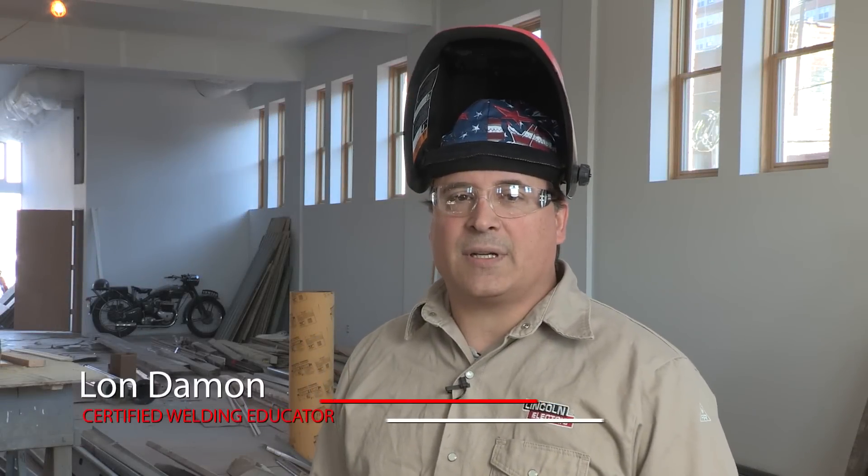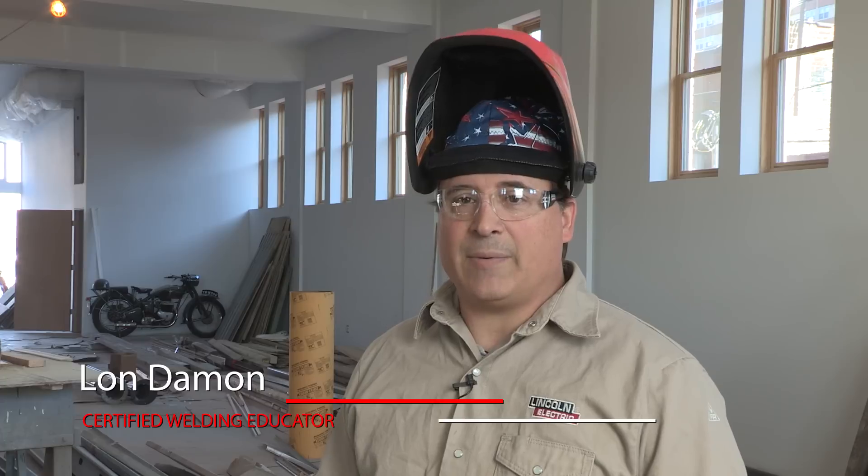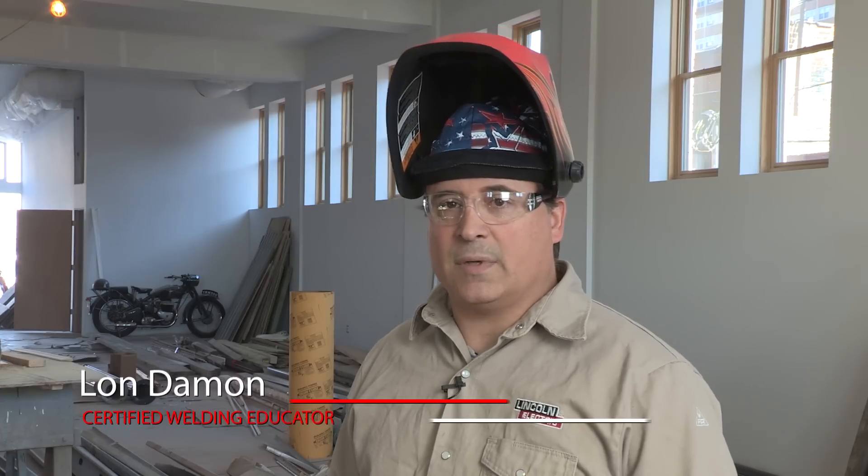Hi, I'm Lon Damon from Lincoln Electric, and this project spotlight for ARC Magazine is fabricating an outdoor hand railing for a building.